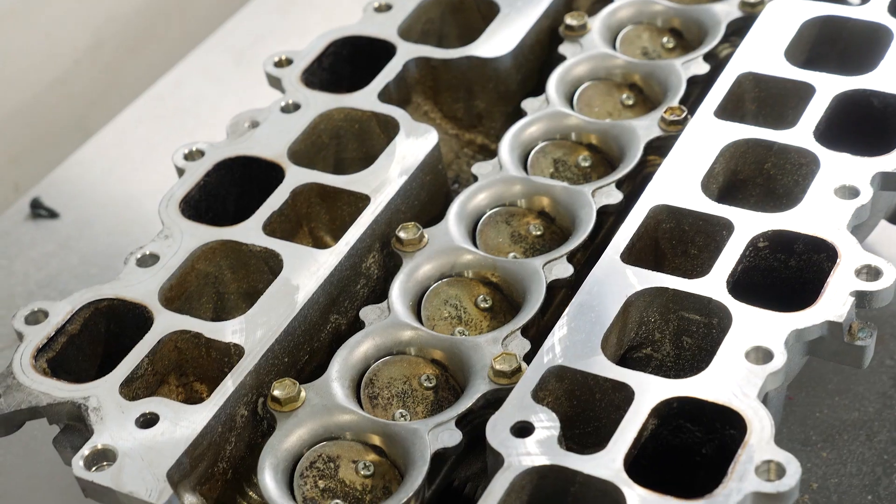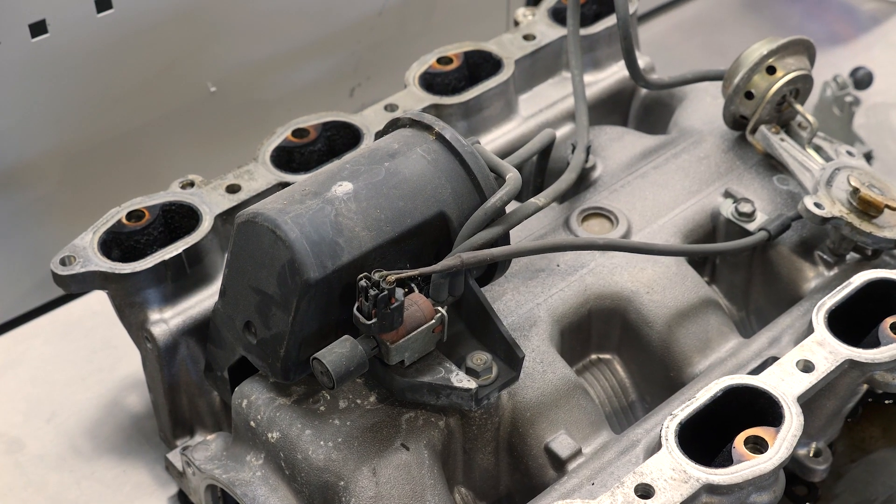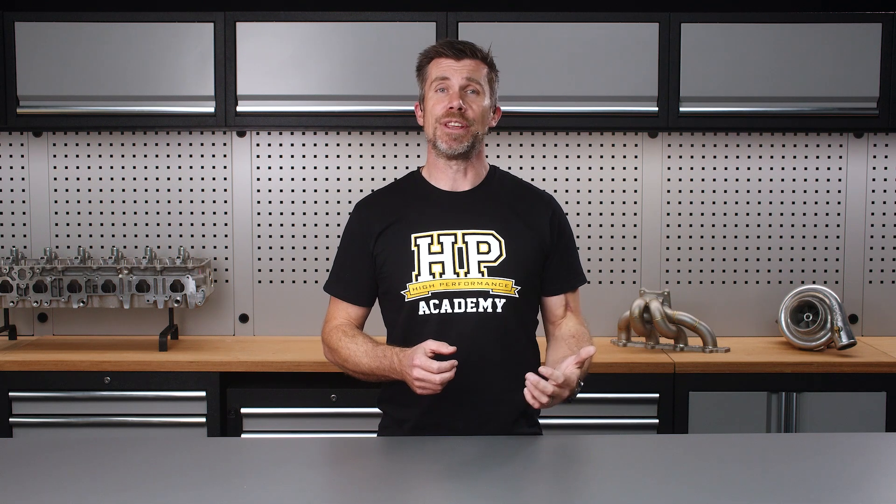The other easy bit to miss on this engine is that it uses a set of flaps in the inlet manifold to effectively alter runner length. This is controlled by a vacuum reservoir and actuated with a 12 volt solenoid. Failing to wire for this will sacrifice torque when it comes time to hit the dyno. On the other hand, not all of the factory actuators are going to be required — for instance, we'll be eliminating the factory evap canister and the solenoid that controls it, as the new fuel tank will incorporate a vent to atmosphere.